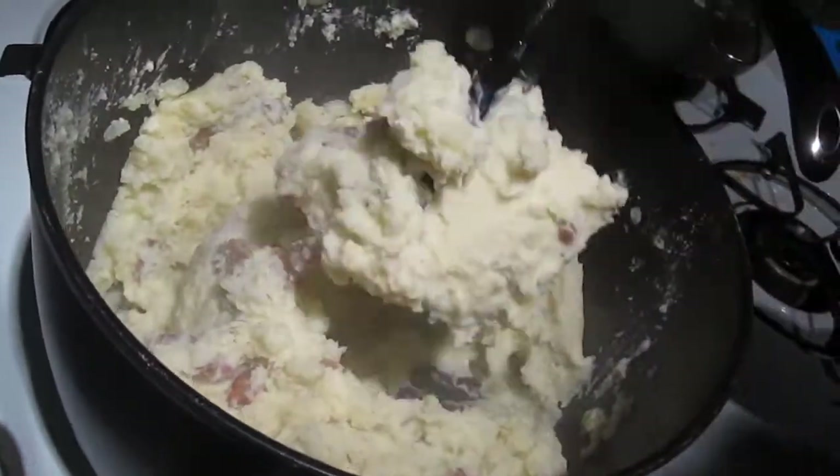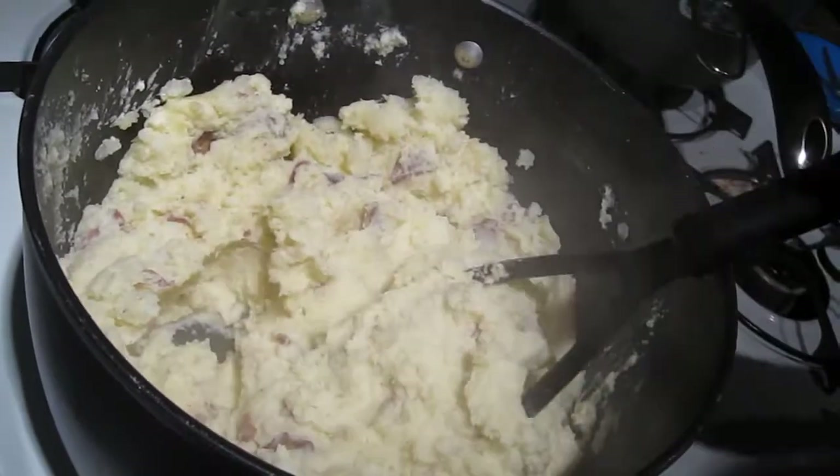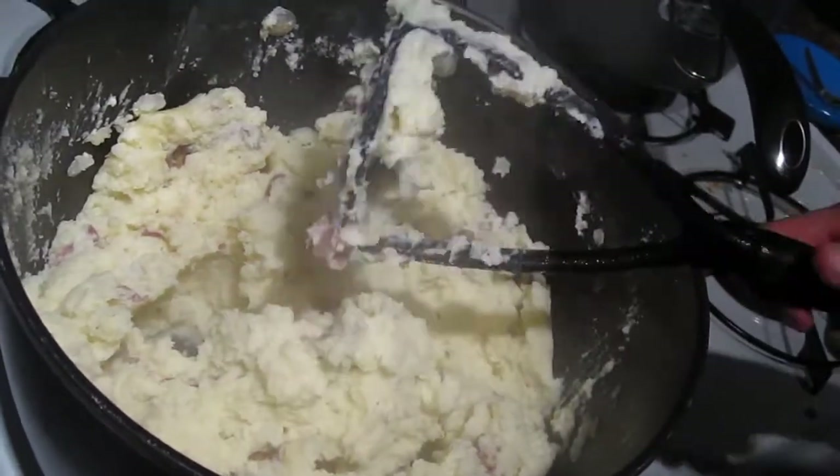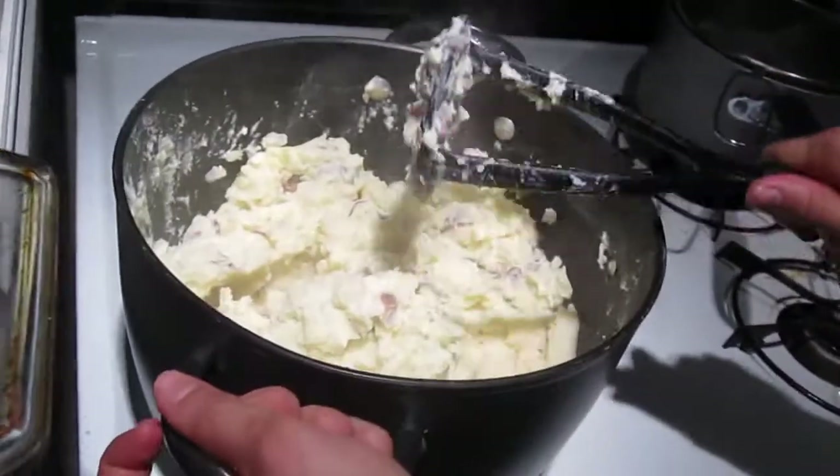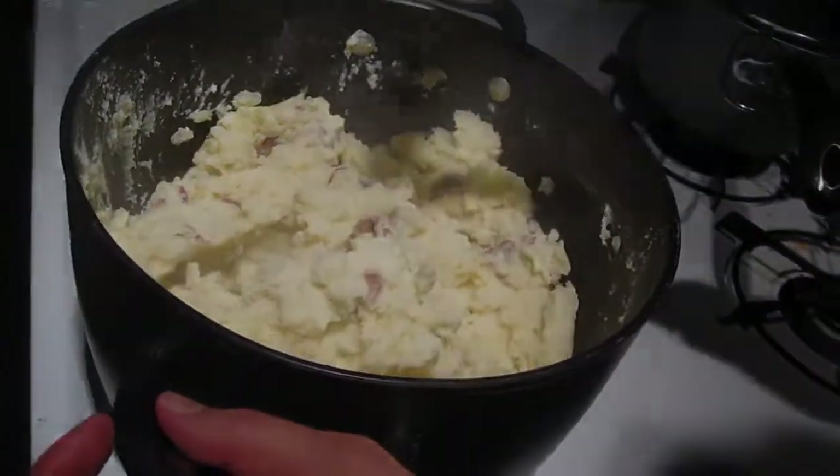It's looking pretty good. We're going to keep it hot by covering it with a lid. And our mashed potatoes are ready to go.